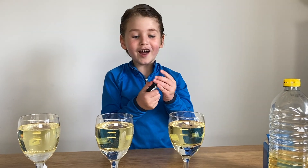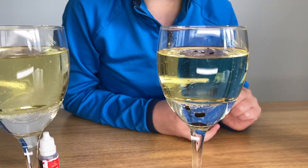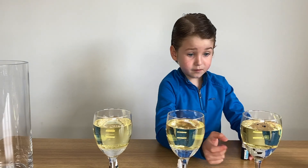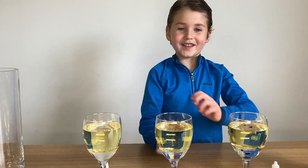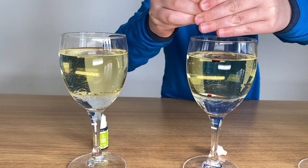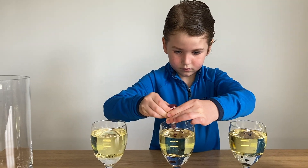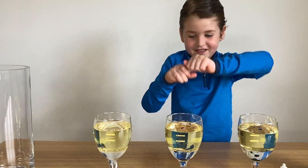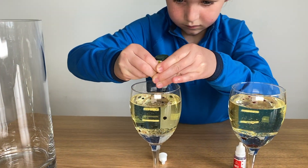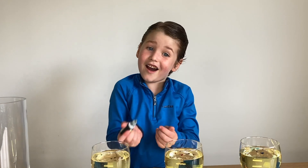Now let's do the red one. They look so cool — some of them are floating, some of them are sinking. I think that should be enough.